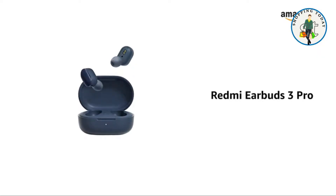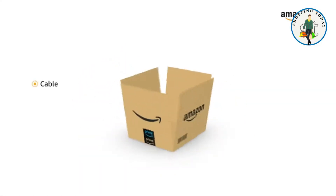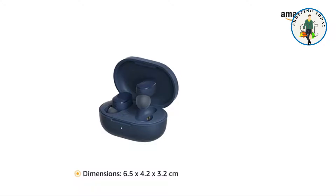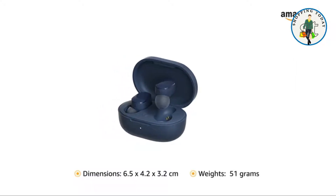Presenting the Redmi Earbuds 3 Pro, available in blue color with variant colors like pink and white. The box includes a cable, ear cushions, and a wireless charging case. It has dimensions of 6.5 x 4.2 x 3.2 centimeters and weighs 51 grams.